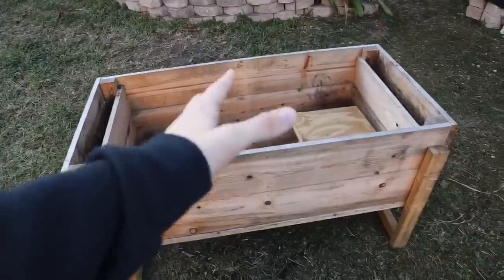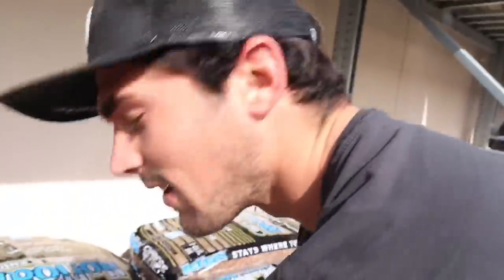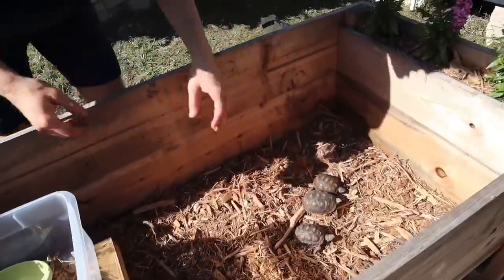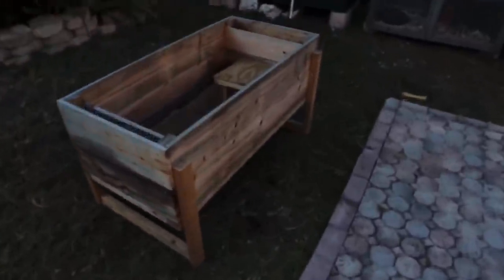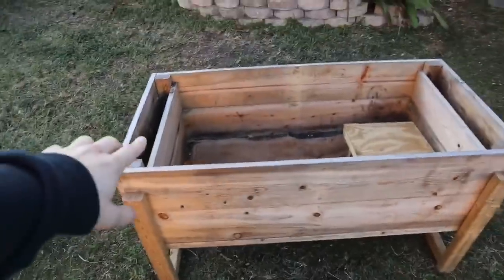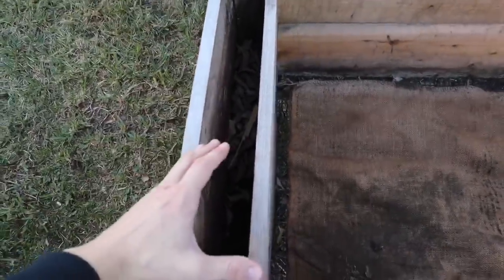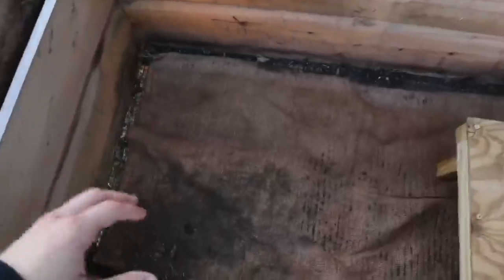Welcome back to the channel everyone. My Thursday was going great, and it just got even better — I got a phone call and received some donated baby red-footed tortoises and this really cool little planter box for them. So we're going to be renovating that today. It's a little tortoise planter box, and on either side there's a little area where you can put plants, and the main area in the middle is for the baby tortoises.